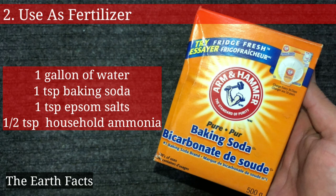The second one is that baking soda can be used as a fertilizer. Simply take one gallon of water, one teaspoon of baking soda, one teaspoon of Epsom salt, and half a spoon of ammonia. Mix all these ingredients and use it on your plant by taking half a cup and mixing with three cups of water.